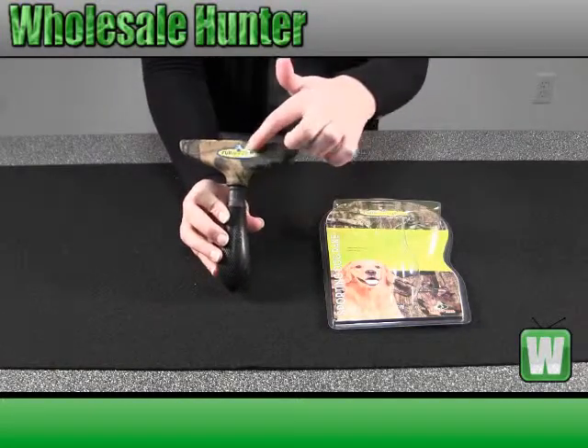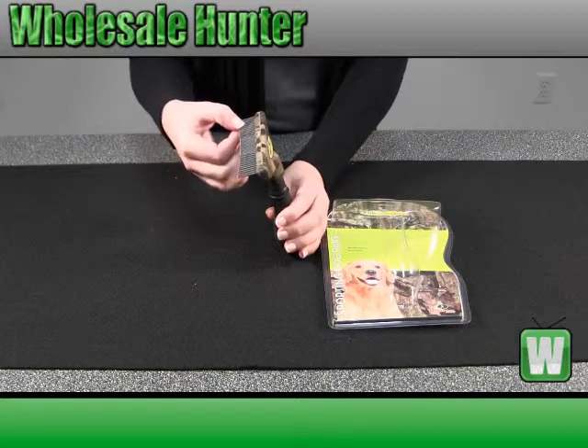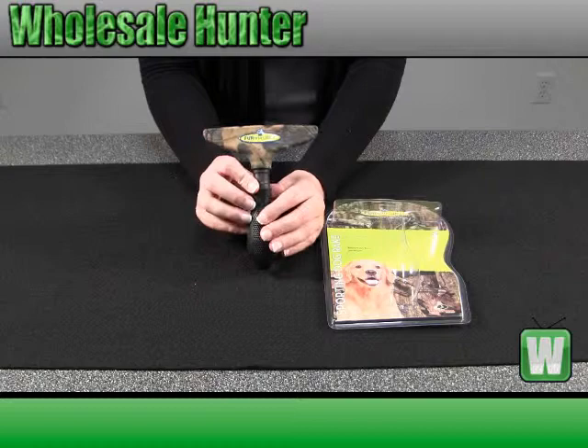It comes camo in color. It says Furminator on it. The rake is stainless steel. It's four inches wide. It has a good grip to it for you.